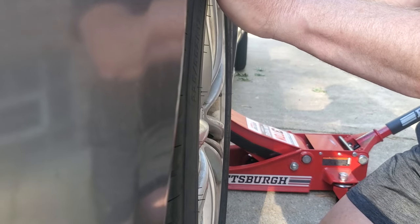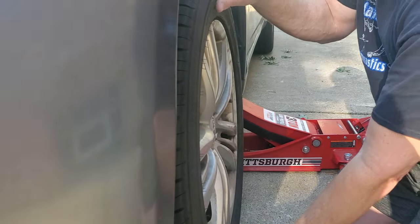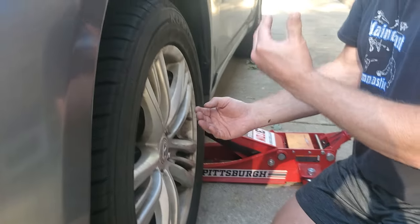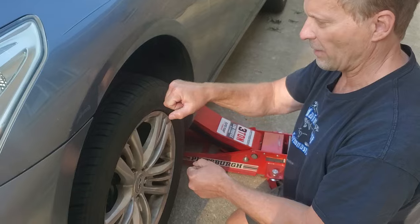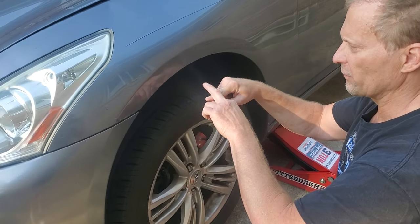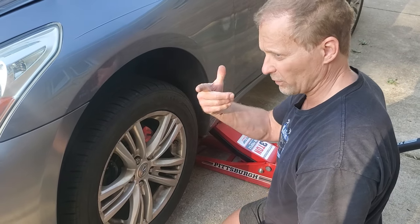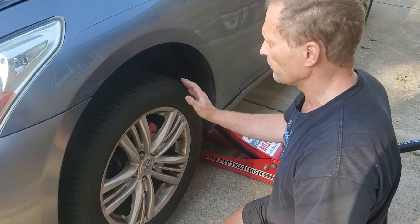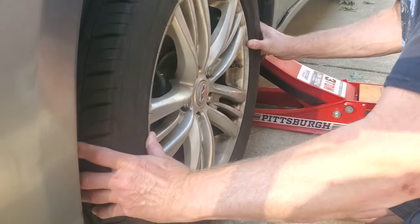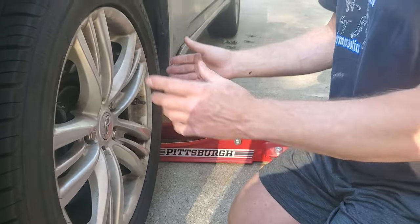Usually what happens when people have these problems is they say there's a clunk in the car and they don't know what's going on. You do this and everything's tight — the wheel is tight. You check everything, everything's fine. Then you have to jack the car up by the control arm and put a pry bar in between the control arm and the suspension right there. And if you see play up and down on the ball joint, then you know it's a ball joint. But in this case, we've got movement at 9 and 3 and movement at 12 and 6, so if we've got movement in both, it's got to be the wheel hub.